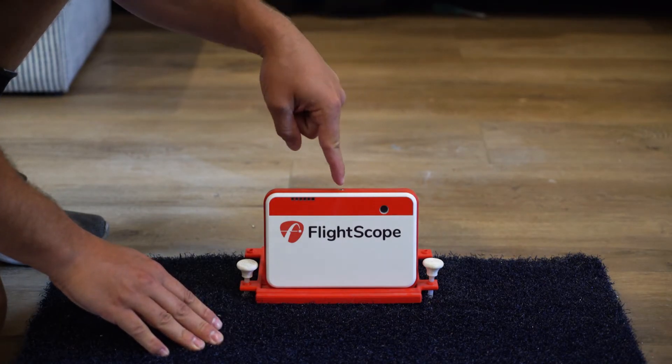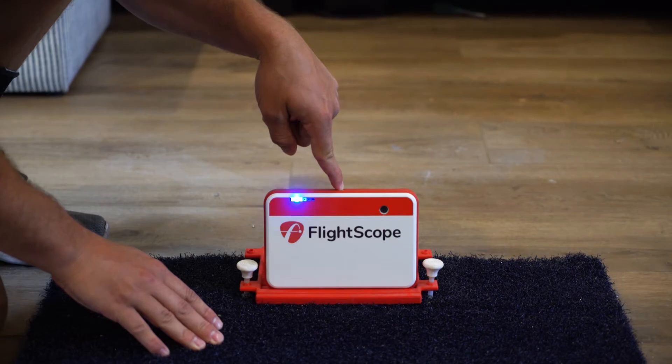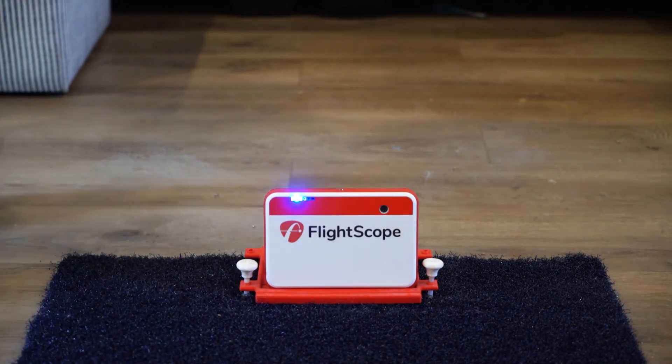Then press and hold the button on top of the Mevo Plus until you hear it beep. At that point it will take about 20 seconds to turn on.